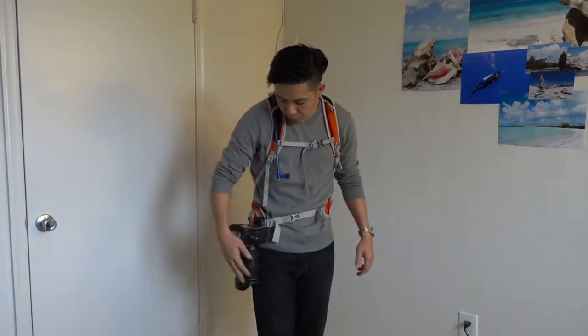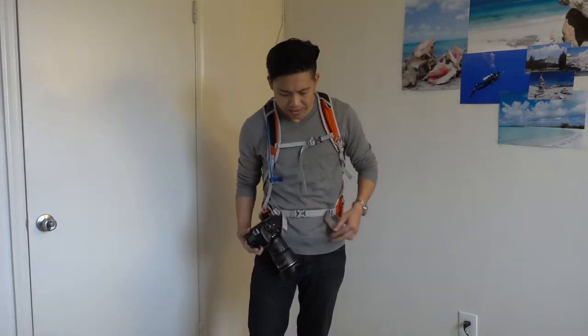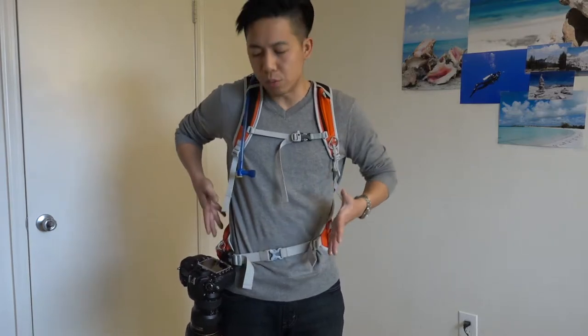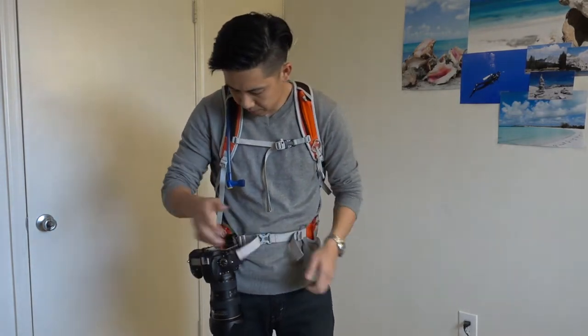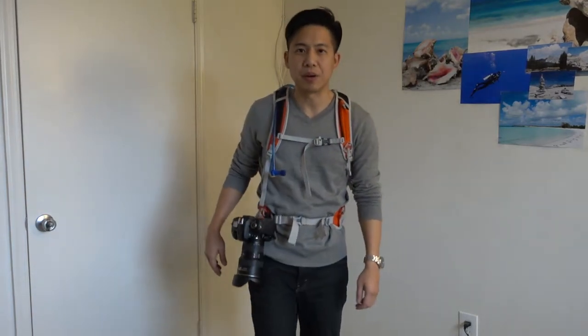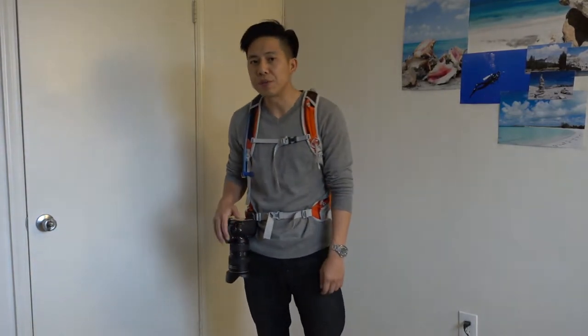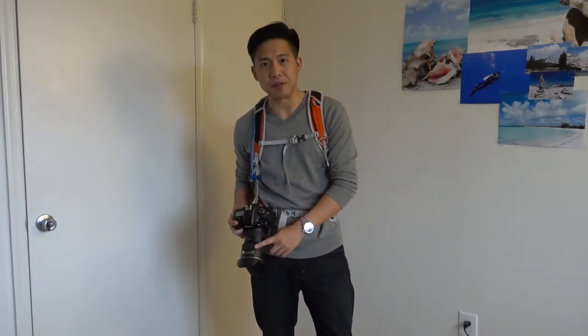Especially on something like Angels Landing where I have to do some rock scrambling — this is just in the way. I could angle the camera by turning the tripod screw a little bit, angle it in or out, but the whole thing just pulls. Even if I cinch it up, it's really awkward. I feel like if my camera body were one of the smaller ones, or if the lens were a little bit lighter, it may work better. But since I'm going to bring the 16-35 anyway, it has to work with this — so this is out.